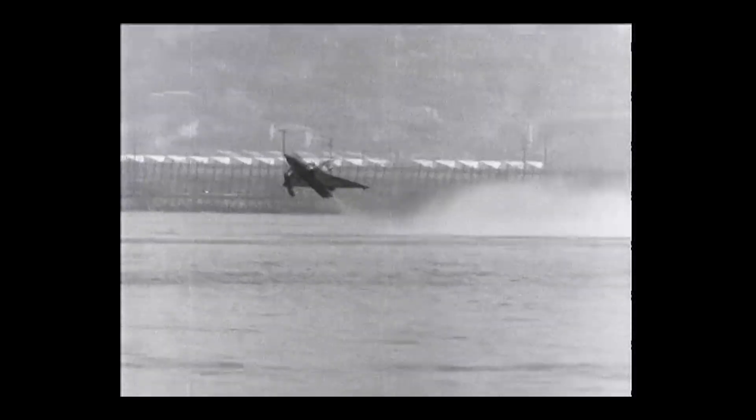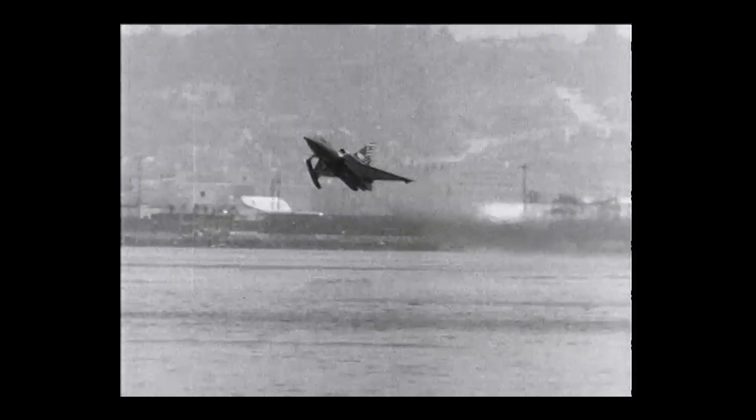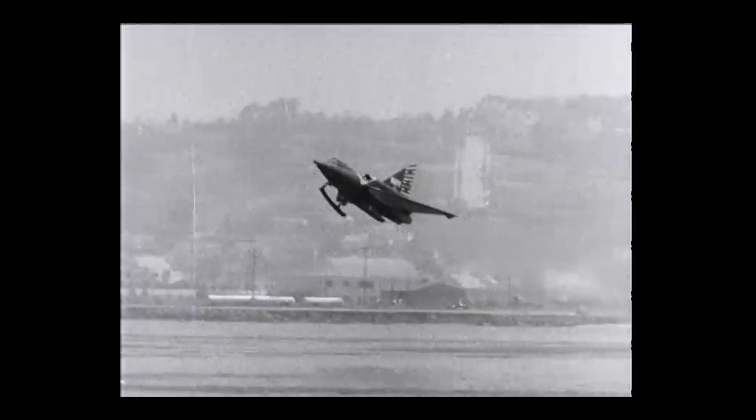That wild concept became the Convair F2Y Sea Dart, the only seaplane in history to break the sound barrier. The Sea Dart wasn't just some float plane with afterburners. It had a sleek delta-wing profile, a watertight hull divided into multiple compartments, and high-mounted air intakes to keep saltwater out of the engines — at least in theory. Turns out those engines still inhaled their fair share of salty mist, especially at low speeds and in crosswinds. So Convair added a freshwater injection system to rinse the engine internals — because who doesn't want their jet to gargle before takeoff?